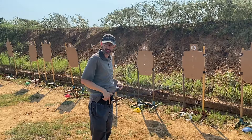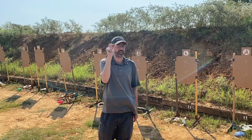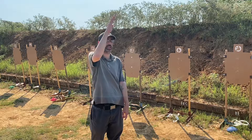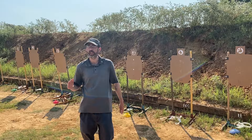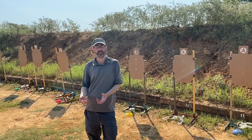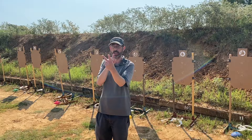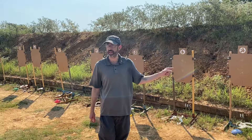Trigger manipulation — you need to isolate the trigger finger. That's really key. If you move other parts of your hand or other fingers, that's going to mess it up. Move it as straight back as possible with a continuous increase in pressure. The more aggressive the shot, the more pressure increases quickly — versus a 25-yard shot where it's more gradual. Doing it well enough for the target is judged by your sights or dot — that's how you'll know. Pay attention to what the dot or sights tell you when the gun clicks.